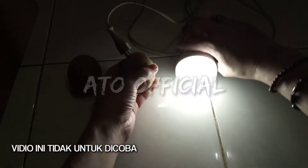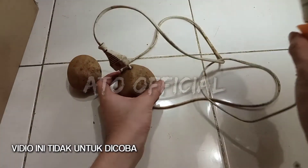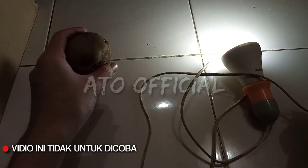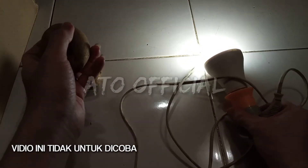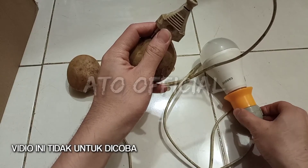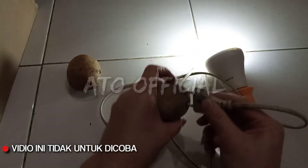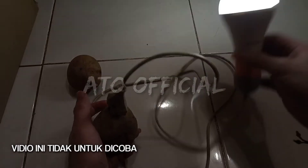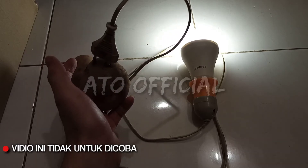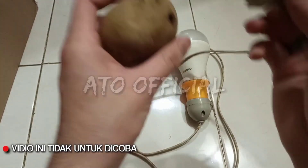Wow guys, kentang bisa menghidupkan lampu! Ini dia wattnya 9 watt, bisa menyalakan lampu. Ini bukan sulap. Saya cabut, mati. Saya coba lagi, nyala guys — bukan bohong, nyala! Lampu LED 1,3 volt, lampu 9 watt AC, langsung nyala guys, seperti ini.